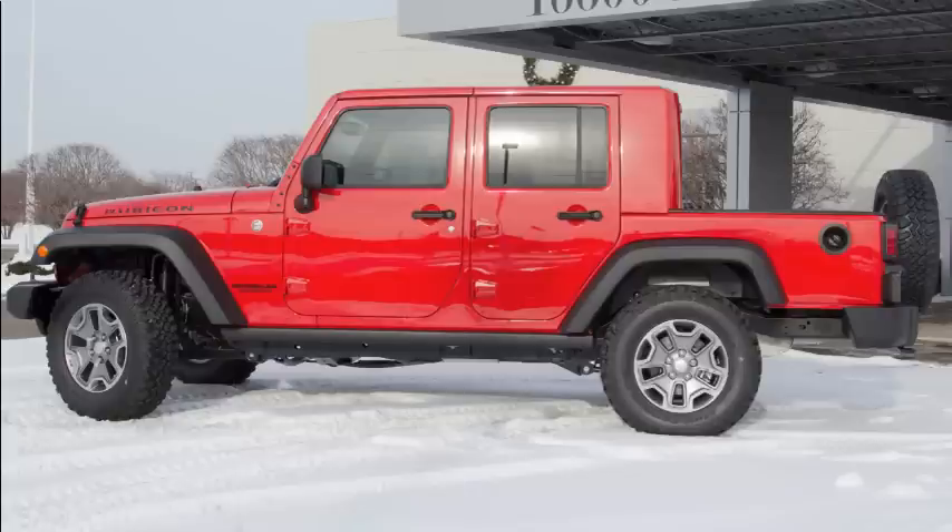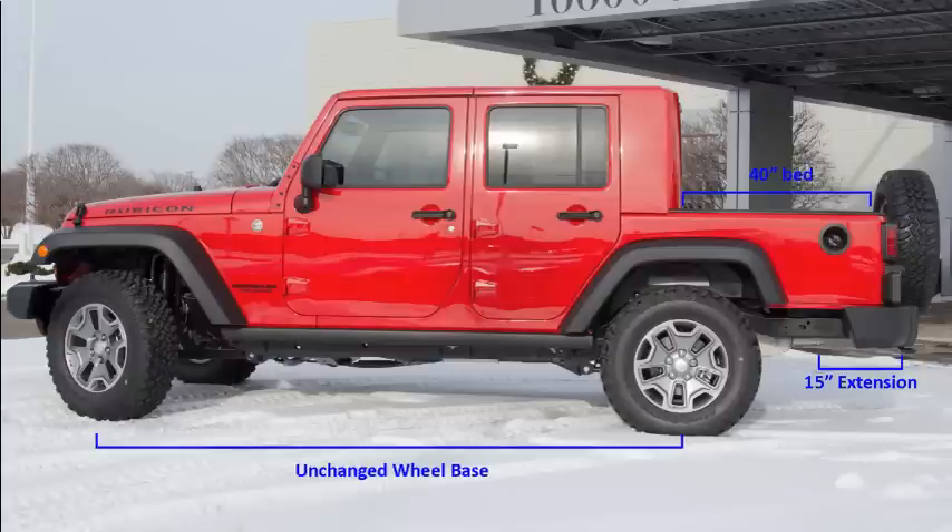The pickup conversion extends the vehicle's overall length by 15 inches and, coupled with the new bed floor cap and sport bar, results in a 40-inch long pickup bed, all while leaving the wheelbase unchanged. That means the driveline, fuel, exhaust, and brake systems are all left unaltered and covered by your Jeep factory warranty.